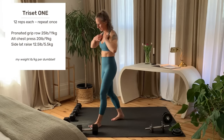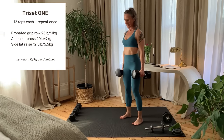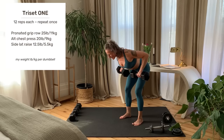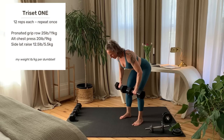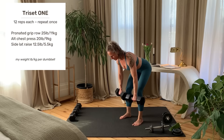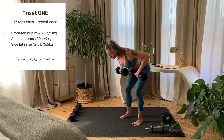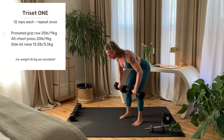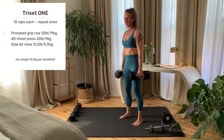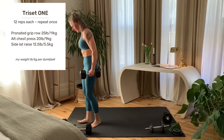Getting set up and starting right now. Last rep and set your weights down. Down to the floor.